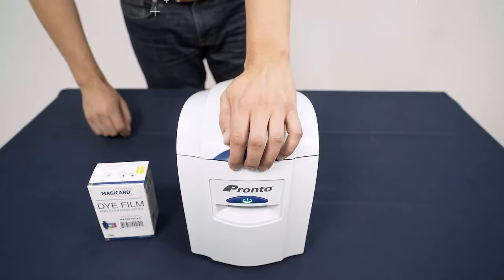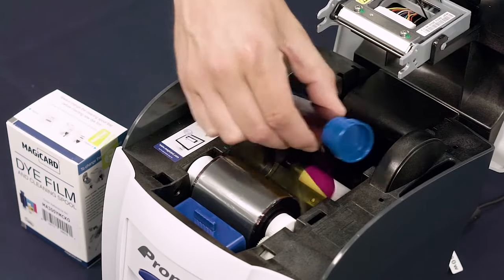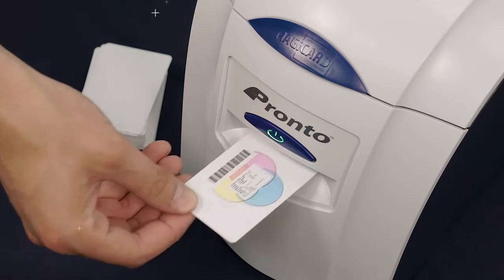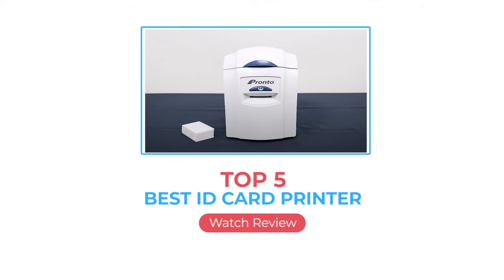We've explored print speed, volume, affordability, and versatility to put together a list of the top ID card printers for businesses, manufactured by companies you can trust. Whether you are a small business looking to start in-house ID card printing or looking to upgrade your current system, we've got the top five best ID card printers for you.